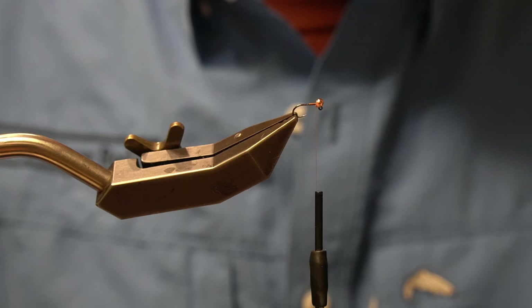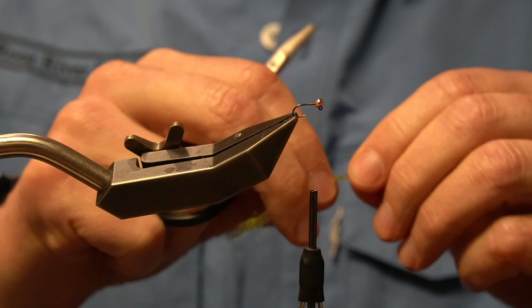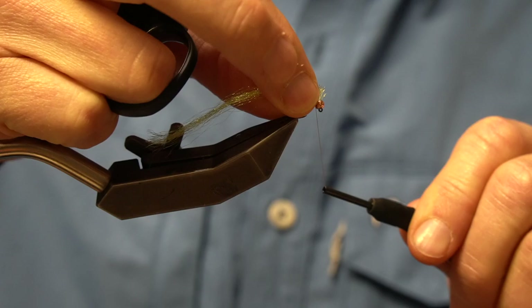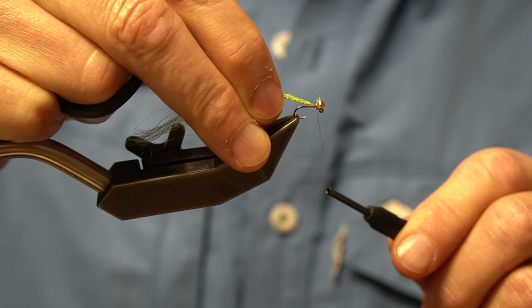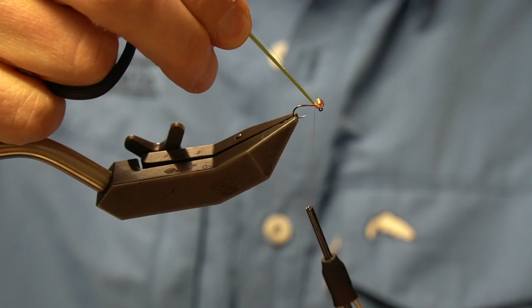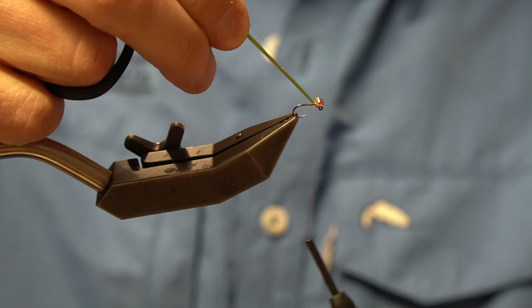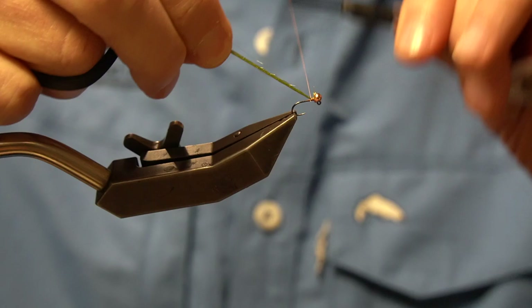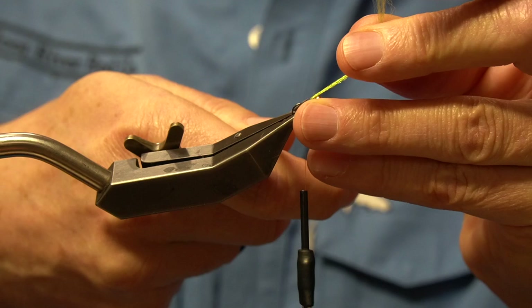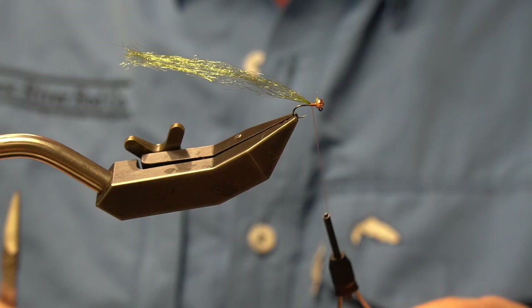I'm cutting off a single strand of sparkle yarn and cutting it in half just for ease of control. I want to make sure we have everything square and even, because what we're going to do is tie this on with a simple pinch wrap — pull the fibers to length next to the bead, a locking wrap, then hold our materials straight up under tension above the hook shank. Remember: when tying flies, tension is control and tension is durability. We'll wrap in concentric wraps touching all the way down to where our last thread wrap was — that's our single reference point where all materials end.